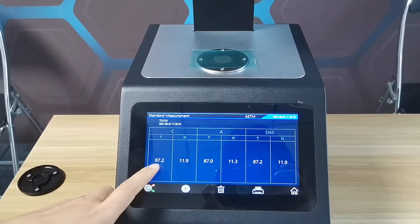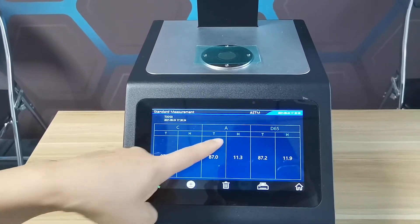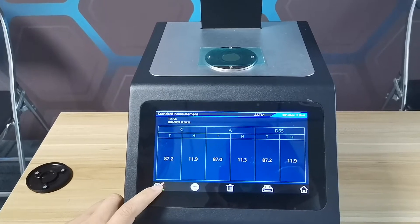This is the transparent value and the height value. C LAT source, A LAT source, D65 LAT source. Then we switch to sample measurement.